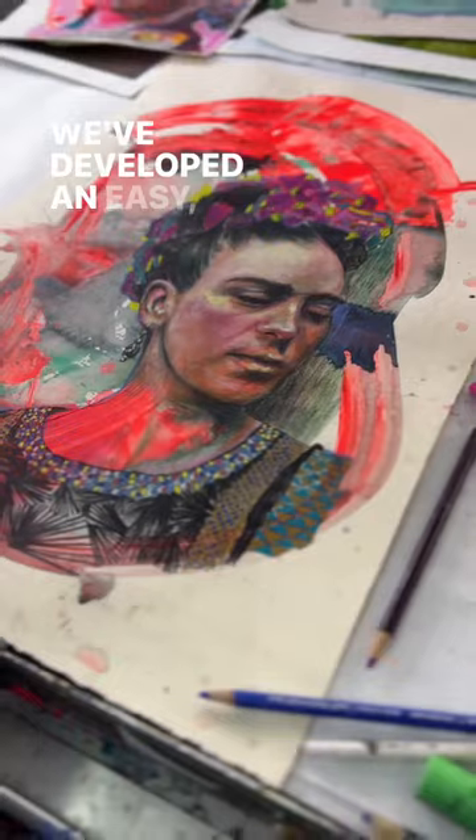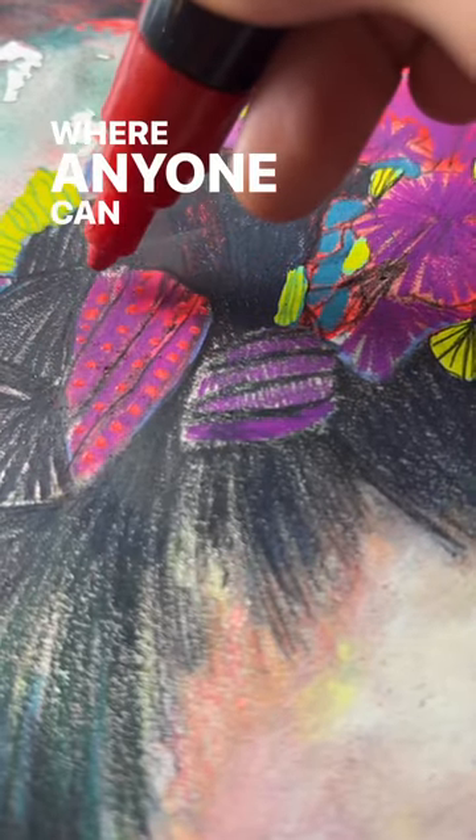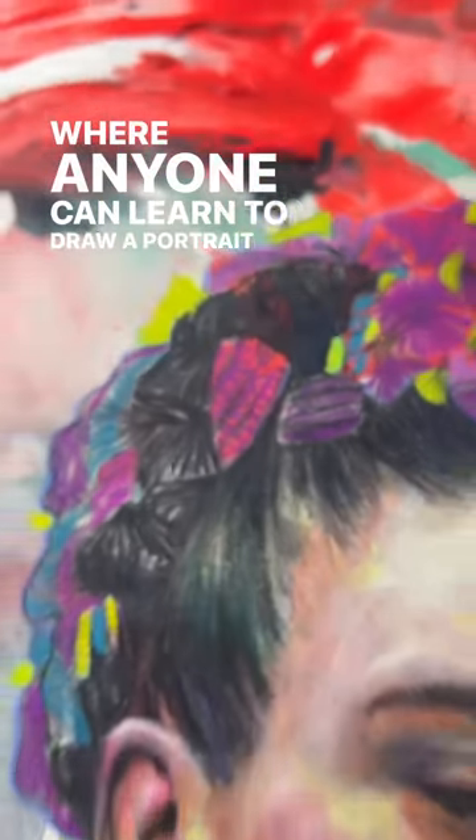We've developed an easy, fun, and approachable technique where anyone can learn to draw a portrait just like this one.